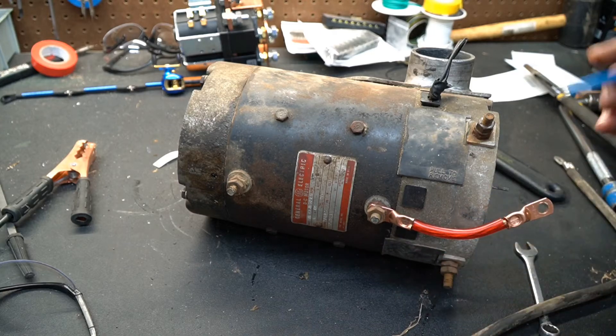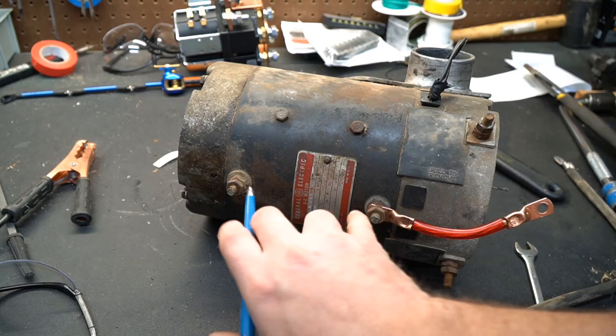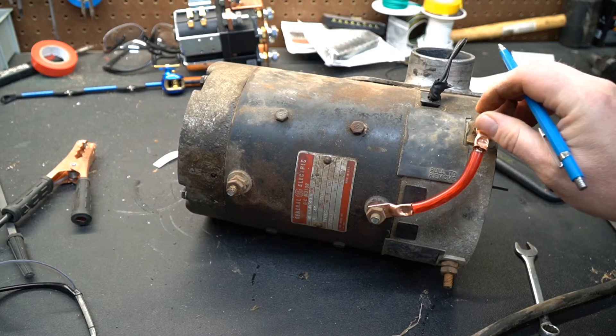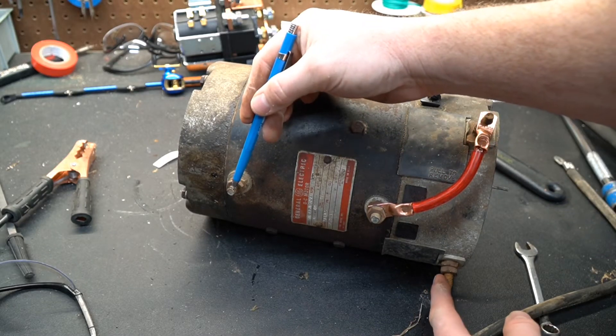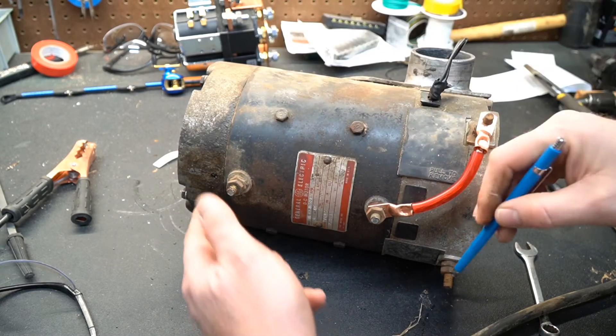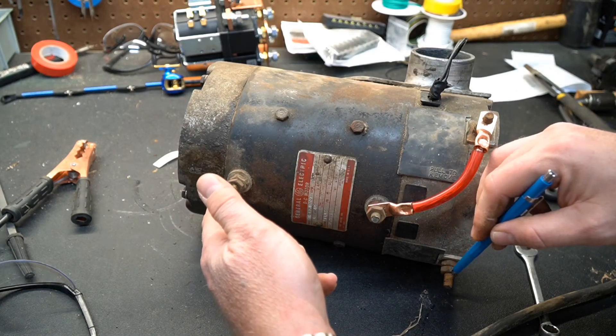Basically what that means is you have to have the fields in series with the armature, and when you add power here it'll spin. It's DC power. If you reverse the polarity from here to here, it's still going to spin the same direction.